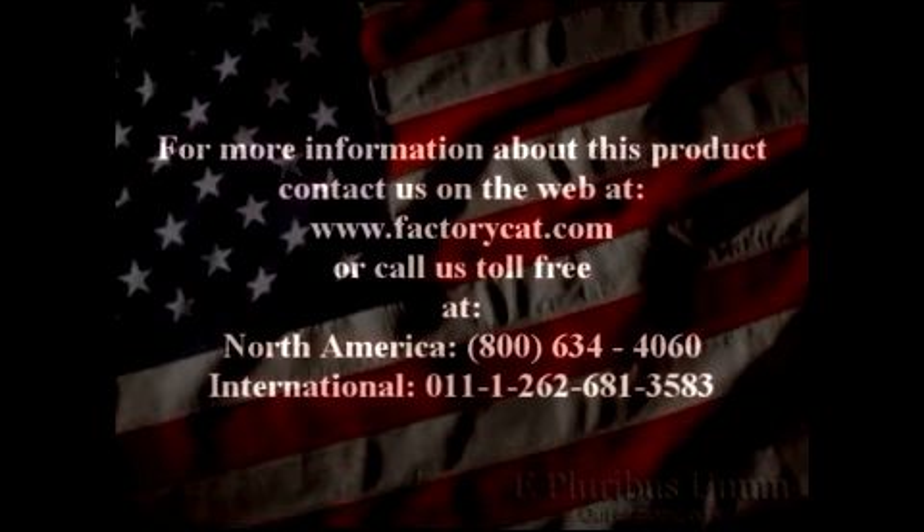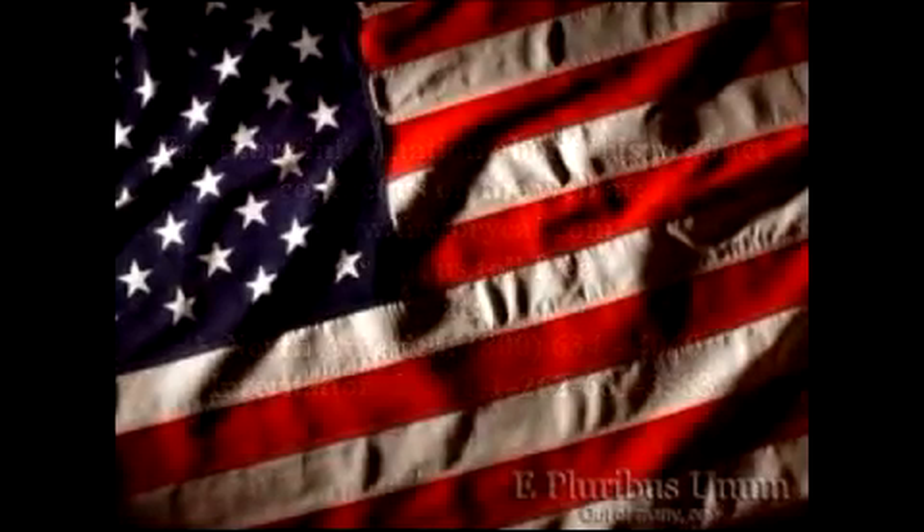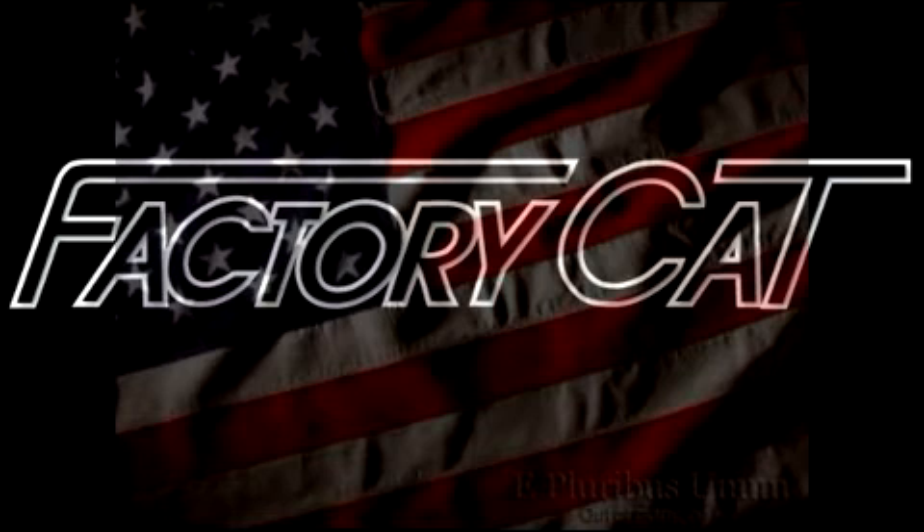For more detailed information about this product or any other FactorCat product, you can contact us on the web at www.factorcat.com or call us toll-free at 1-800-634-4060. We're FactorCat — putting the power of the cat to work for you.